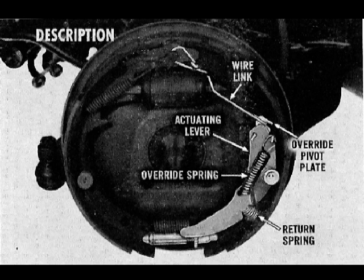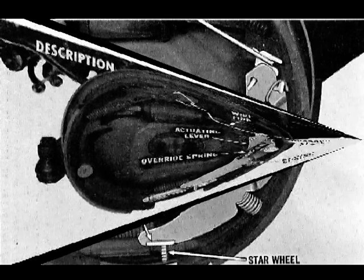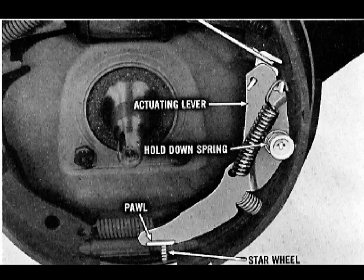The self-adjusting mechanism consists of a heavy wire link, a pivoted actuating lever, an override pivot plate, an override spring, and a return spring. The actuating lever is attached to the web of the secondary shoe by the hold-down spring and pin, which also holds the pawl in firm contact with the adjusting screw star wheel. Now let's see how this mechanism operates using the left front brake.